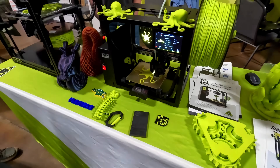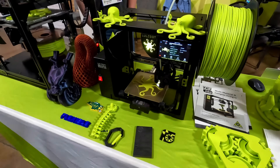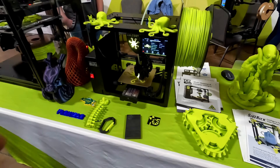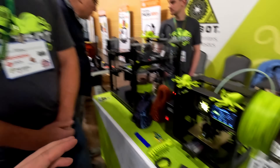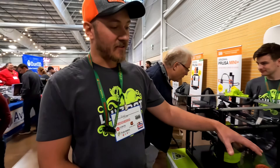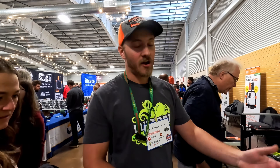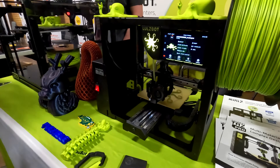The build volume is 180 by 180 by 180mm — expanded by about 12mm in the X and Y compared to the standard Mini 2. This is the first time the public has seen it. Once they develop marketing, it will launch, and within the next couple of months it will be on their website ready to go.